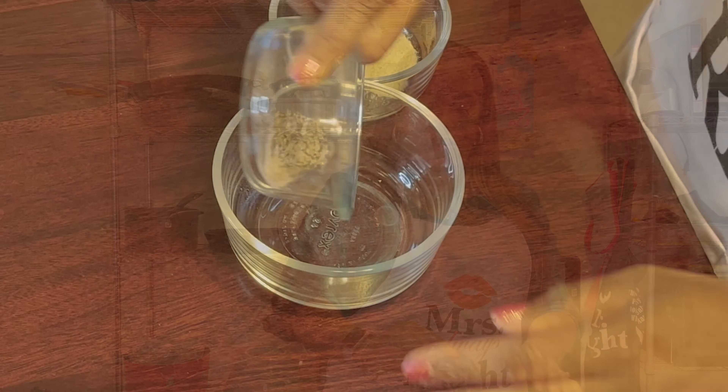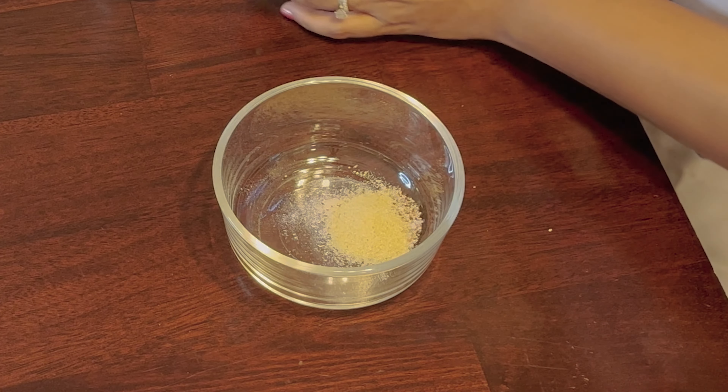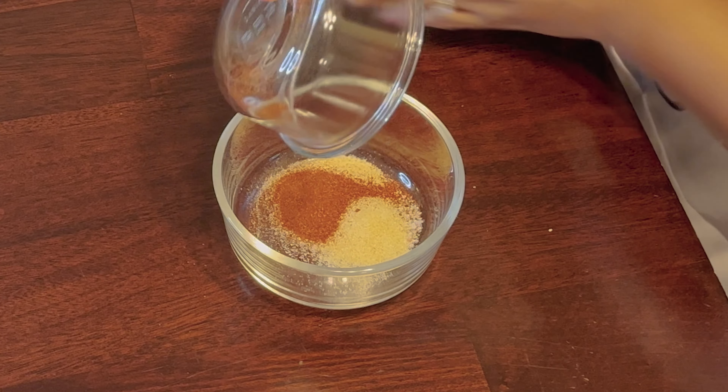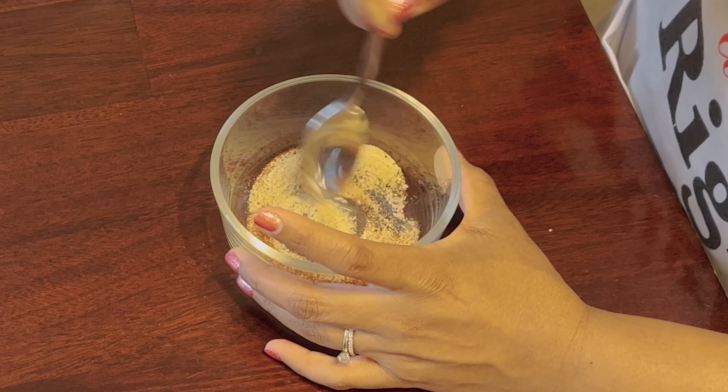First we're going to start off by combining our salt and pepper, our onion powder, our garlic powder, and our paprika all together in a little bowl and mix really well to combine.